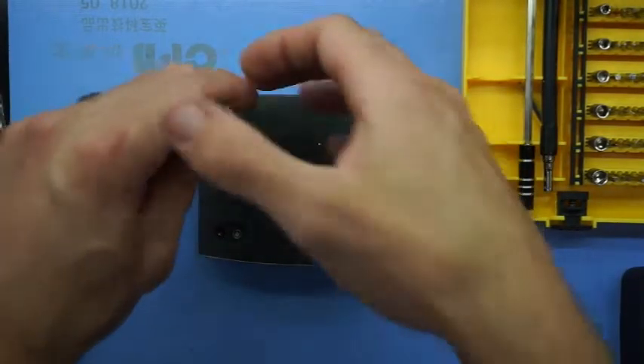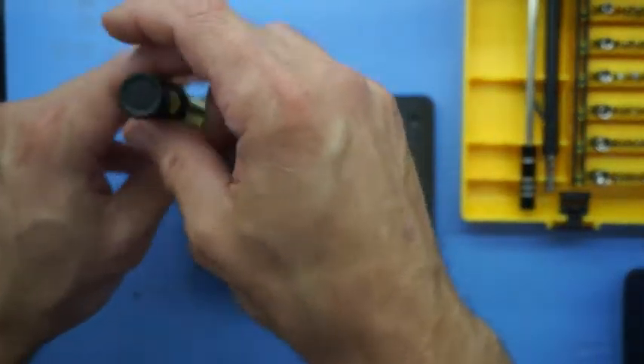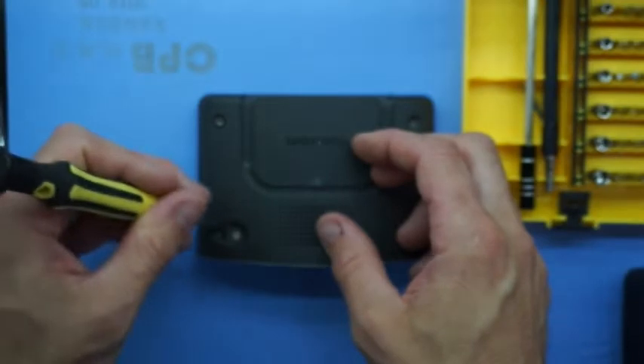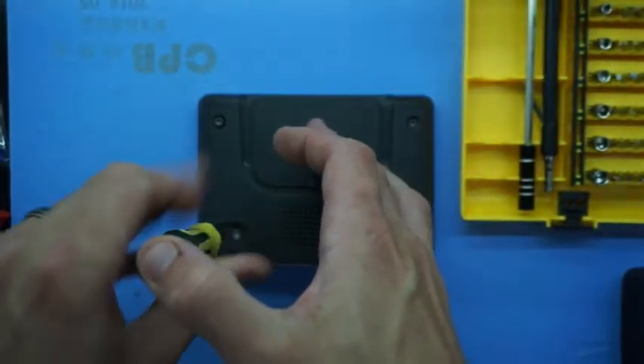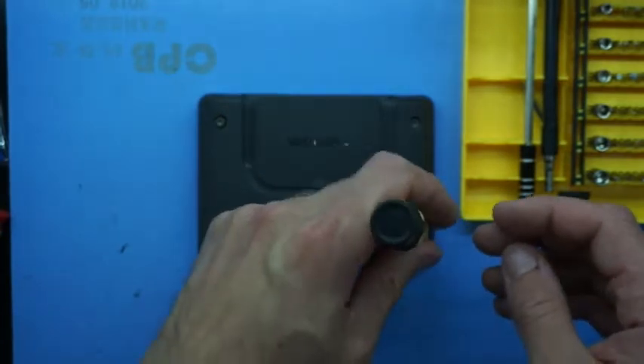So to get into this one it's quite straightforward. Essentially undo all four of the screws in each corner — they're all in obvious positioning. You don't need to worry about hidden screws on this particular model.